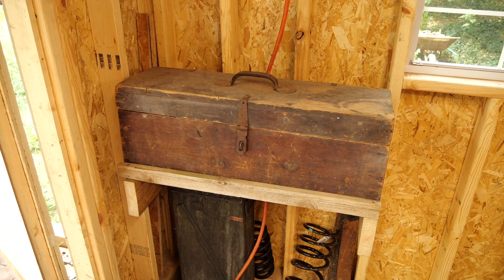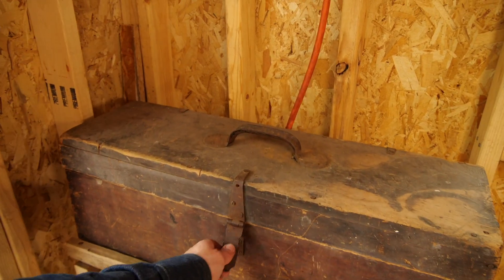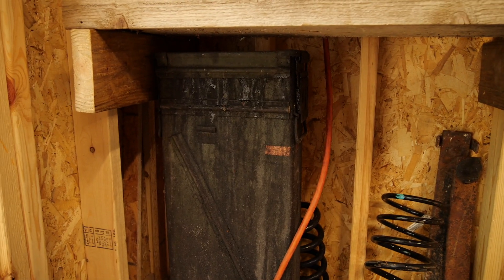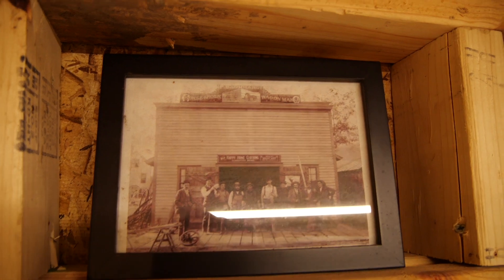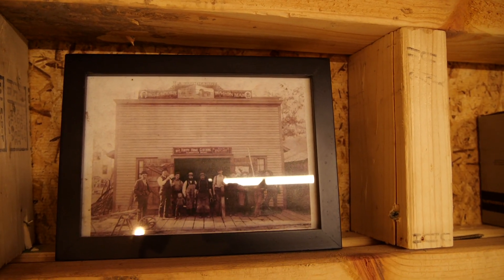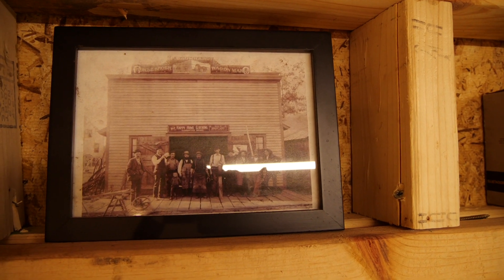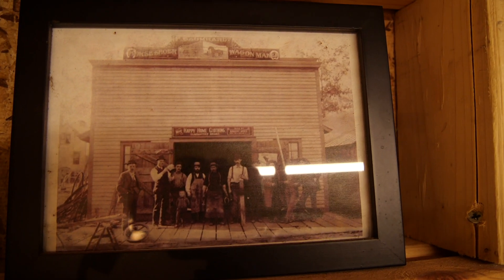Over in this corner we have my great-grandfather's tool chest — he may have made it himself. Over here we have the quench tank stored underneath the shelf I built for it. And here we have a photo of the ancestors — the Baumharts were in Illinois for a long time. If you look at the top of that building it says 'P. Baumhart, Farrier and Wagon Maker.' I've got those hung up so they can keep an eye on me and I can look to them for inspiration.